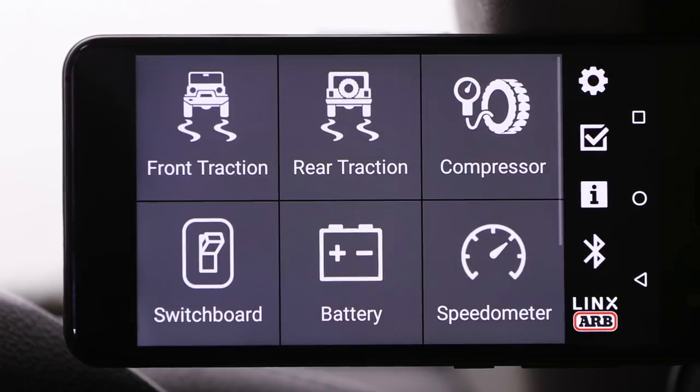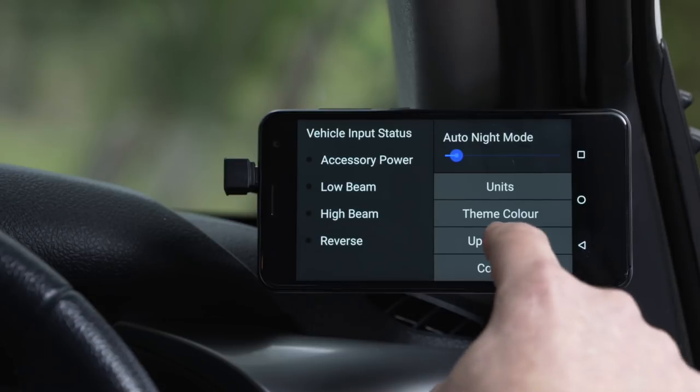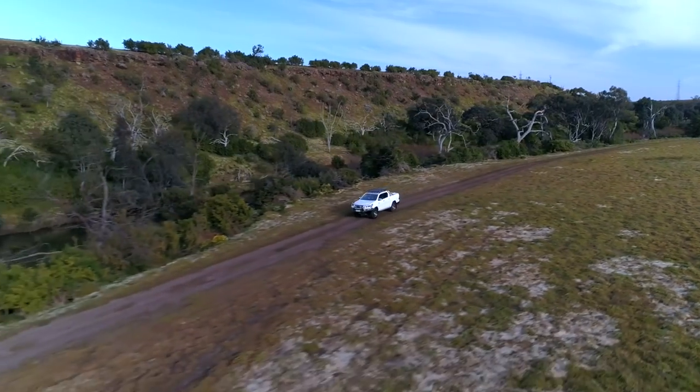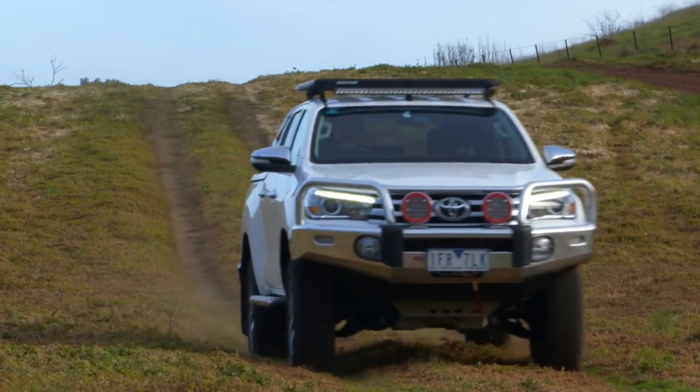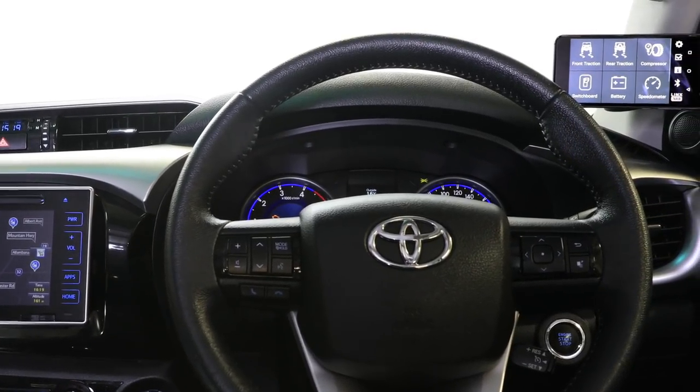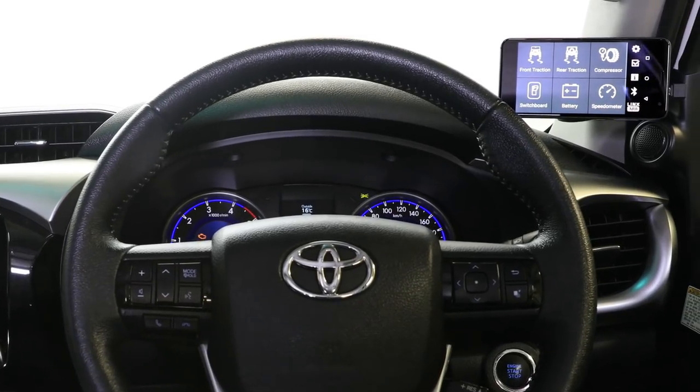The whole system — controller and display — is completely updatable and upgradable. There are new modules under development now, and as they become available, you'll be able to integrate them into your Lynx with a simple internet connection. The Lynx in this car has controlled all those accessories from one central point of contact without drilling one single hole in the dash, keeping the dashboard as clean and tidy as the day you bought the car.